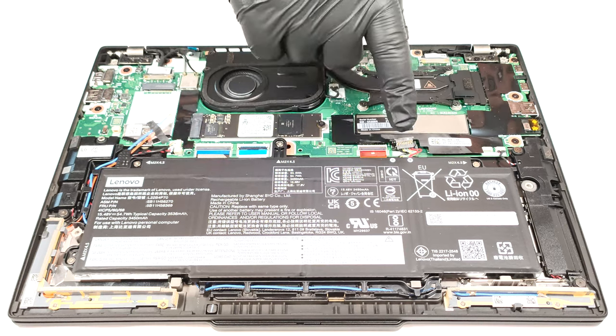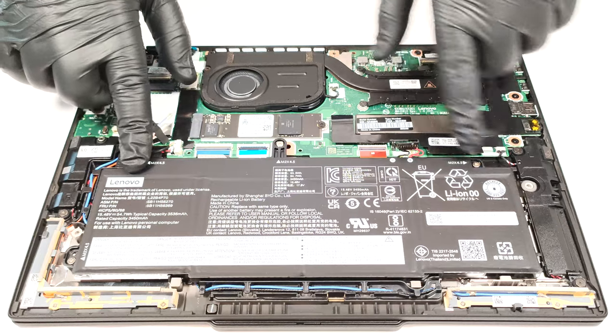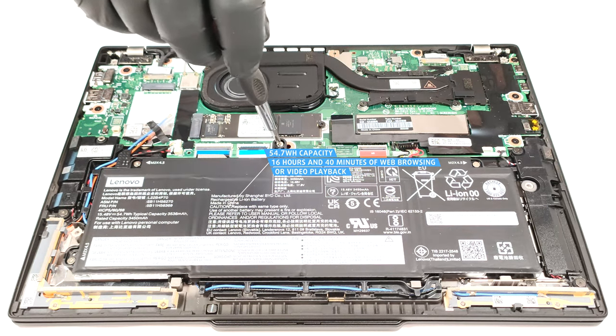To remove it, pull out the connector from the mainboard and undo the four Phillips-head screws that are fixing the unit to the chassis. The optional capacity is enough for 16 hours and 40 minutes of either web browsing or video playback. That's an impressive result.